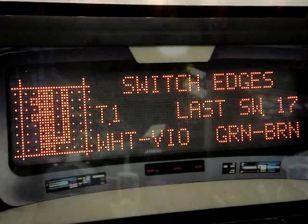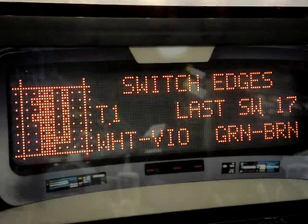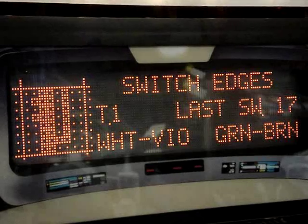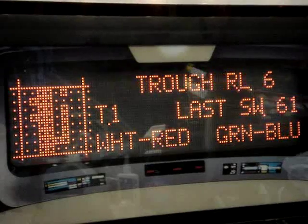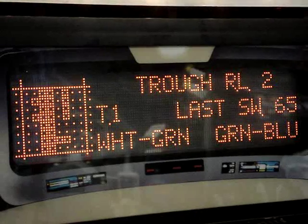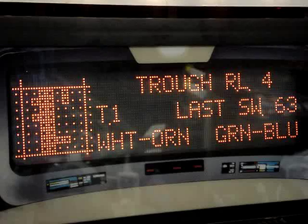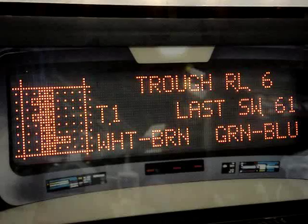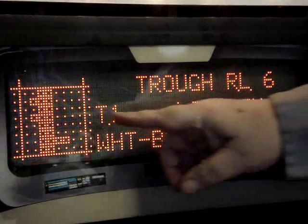Now let's put the balls in the drain and let them fill up the ball trough one at a time. As the balls roll into the trough, you'll see each opto register as the ball moves down into its final resting spot. Here's ball number one, ball number two, ball number three, ball number four, ball number five, and ball six.